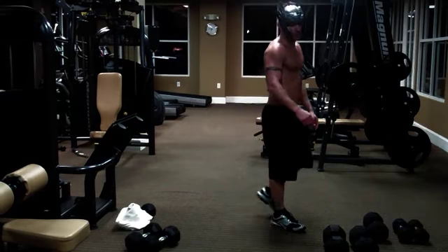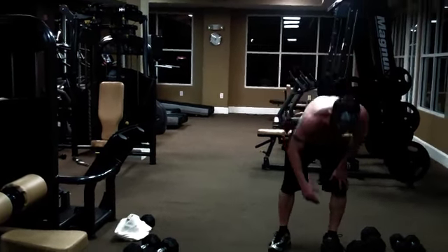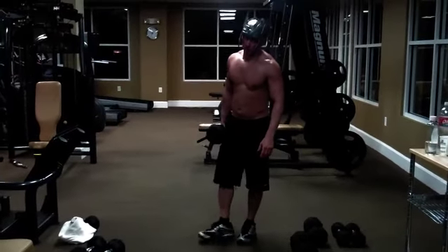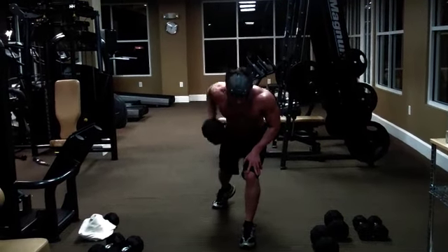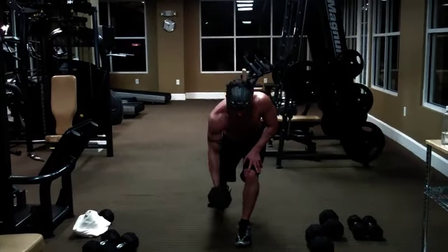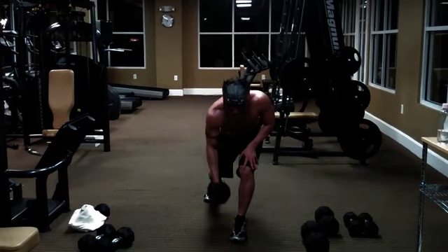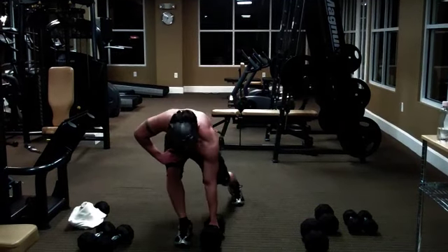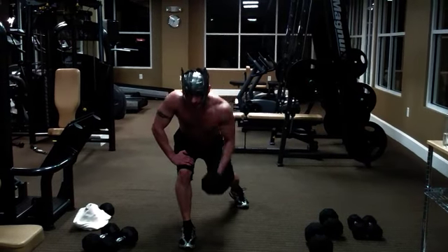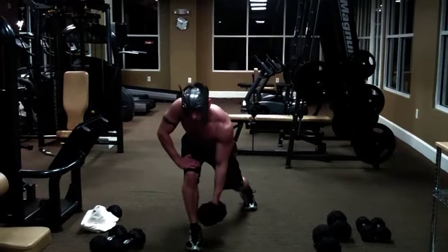Next one you're going to do is hammer pull. So you're going to take a dumbbell and basically do a row. Put one knee forward and just row it up — ten on one side, ten on the other. We're going to focus on your back, keep your back straight, row that weight up, keep it close to your body, keep your core engaged.